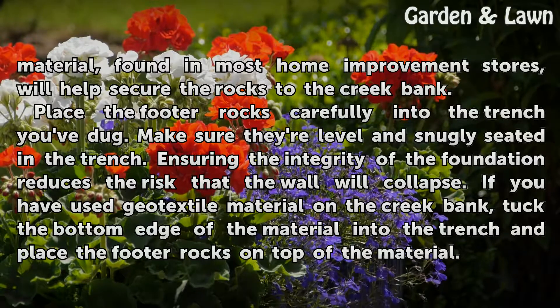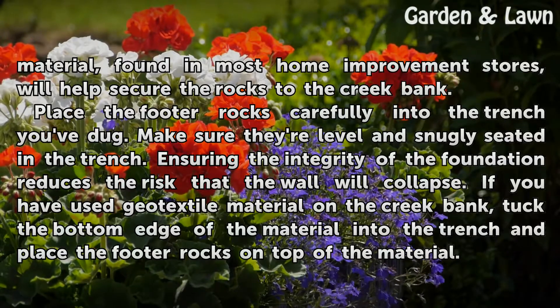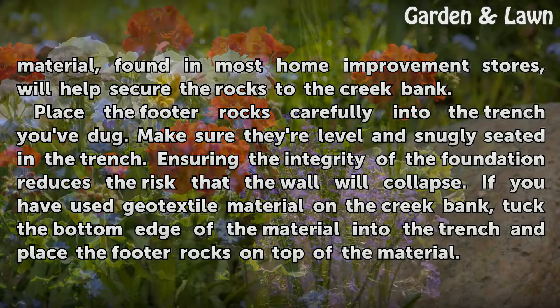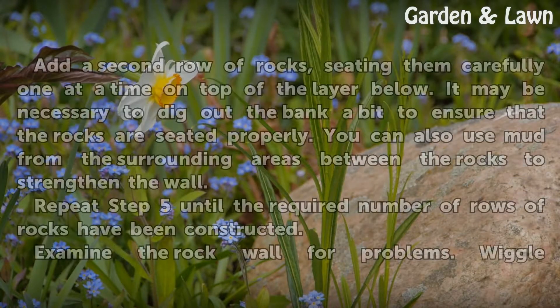Place the footer rocks carefully into the trench you've dug. Make sure they're level and snugly seated in the trench. Ensuring the integrity of the foundation reduces the risk that the wall will collapse. If you have used geotextile material on the creek bank, tuck the bottom edge of the material into the trench and place the footer rocks on top of the material.